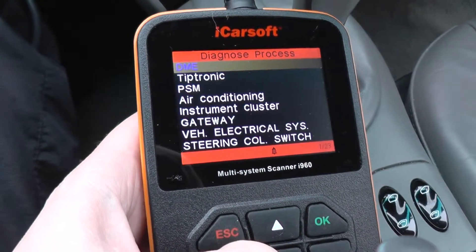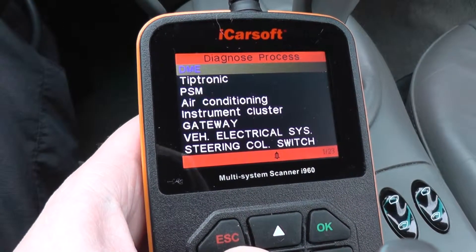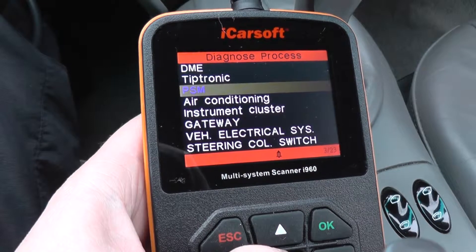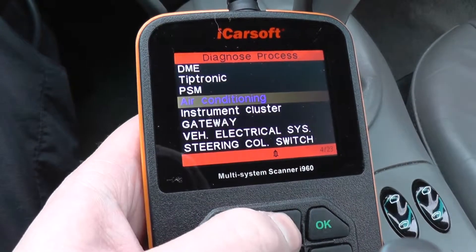So these are the systems or modules which are covered by this diagnostic tool in this vehicle. DMA being the engine.